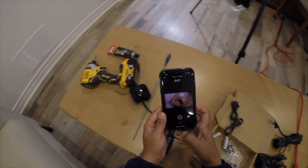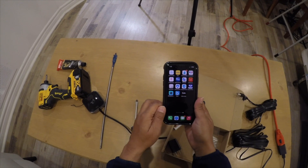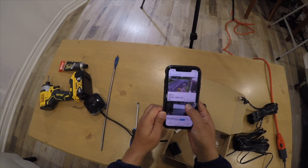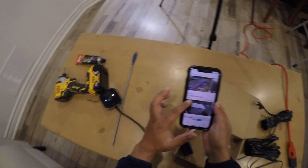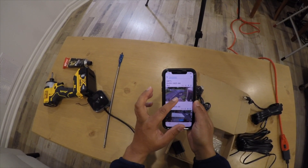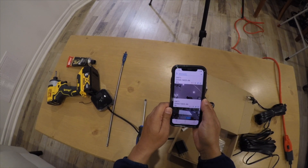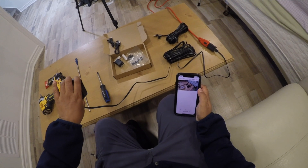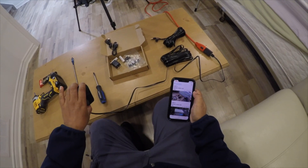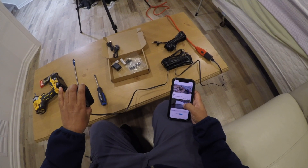Now you can see here — I go to my app, the Blink app. I already have one camera outside which is looking out. I want to check whether this new one is connected or not. It seems like it is working now — I can see the video. So that means this one works. One camera is outside; I will change that one to this wire too.